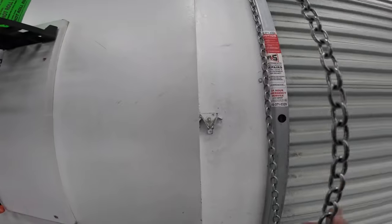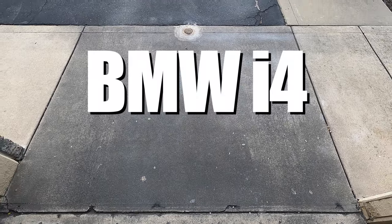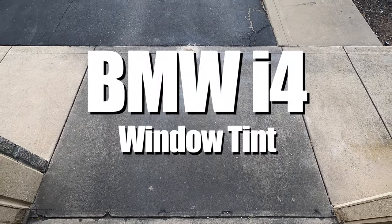Hello everyone and welcome back to the channel. Today's episode I'll be tinting a BMW i4.